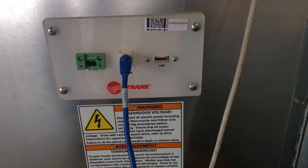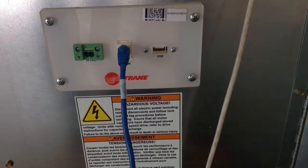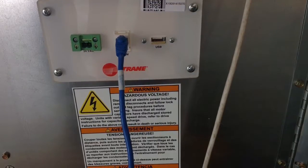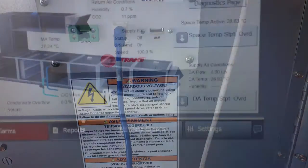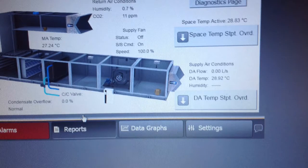The TD7 display module for the UC600 main controller ships in a box so that it's protected, but it snaps into the front panel of the control panel. This is the location where the TD7 display snaps into place.